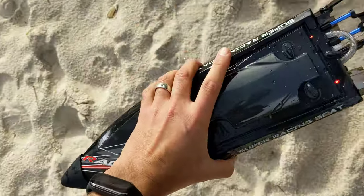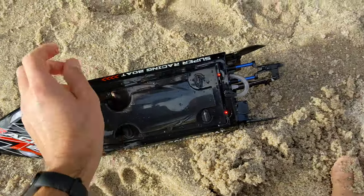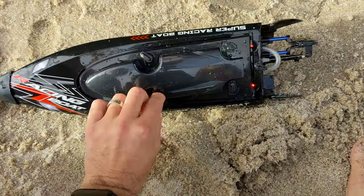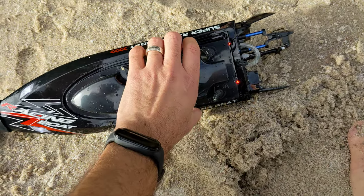Watch out, watch out! Water tide's coming in. Oh my gosh. Let's see if any water's got inside, guys. Alright, last one. Do you think any water's in there? I hope not.